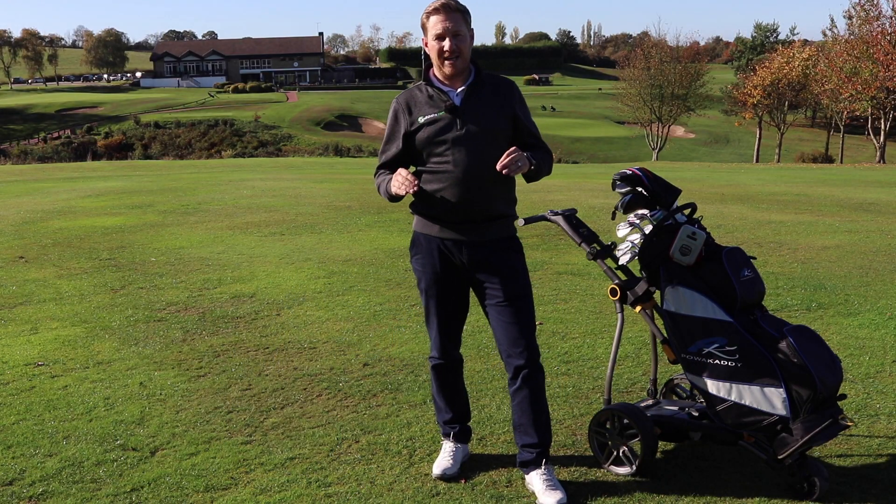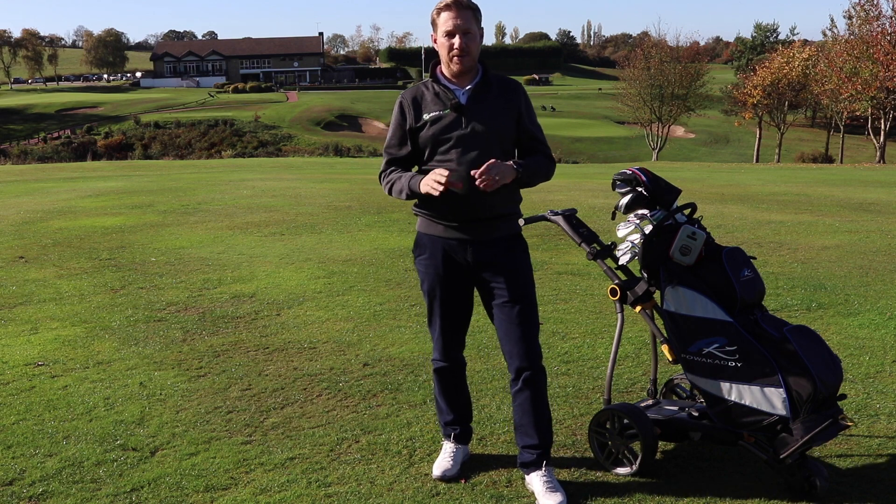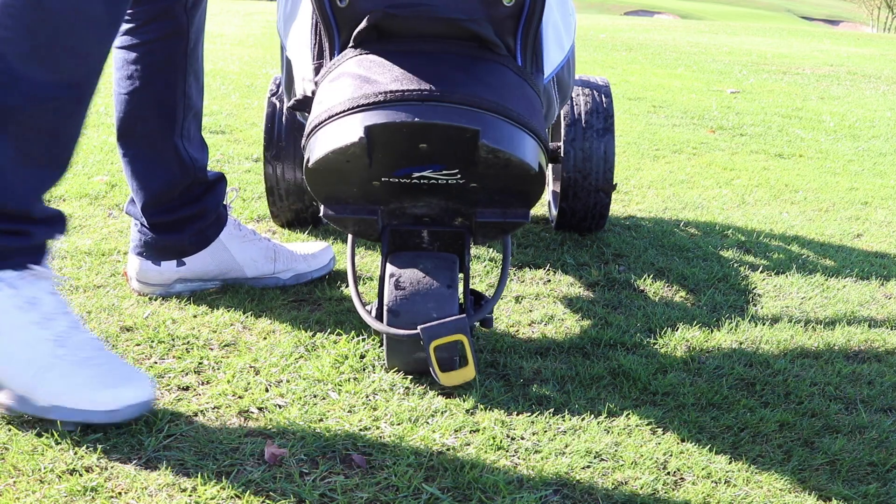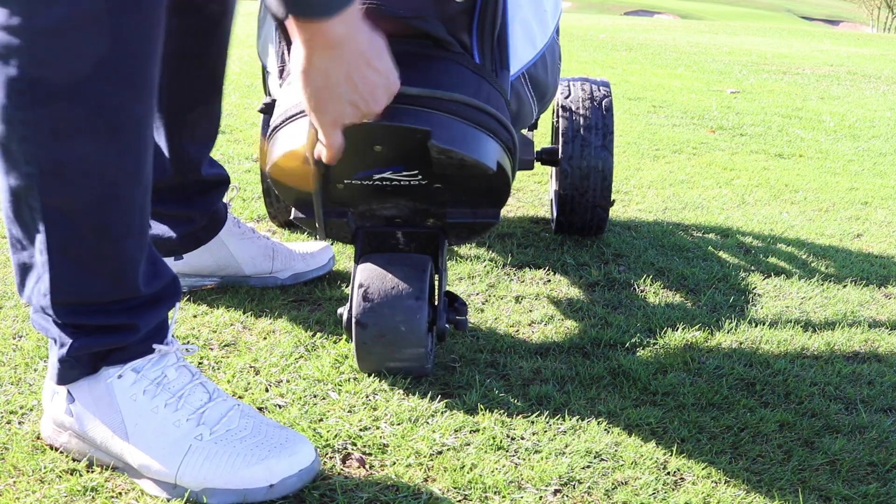One of the things that Power Caddy have done really well — and I think this is a super neat function with Power Caddy trolleys — is the Power Caddy Key Lock System. When your bag drops in, it stays really secure before you even put the straps on.